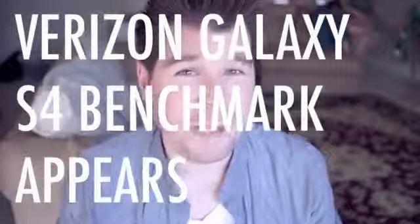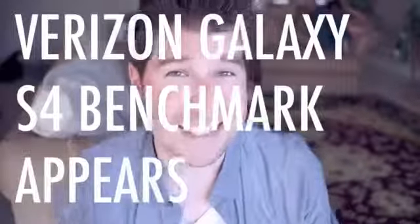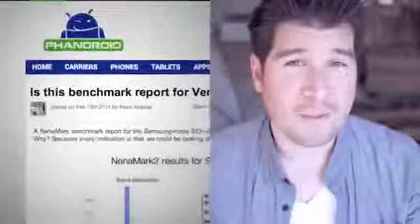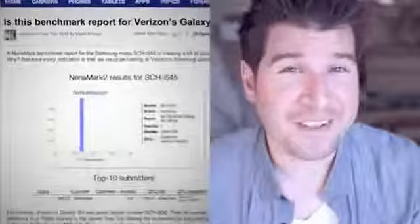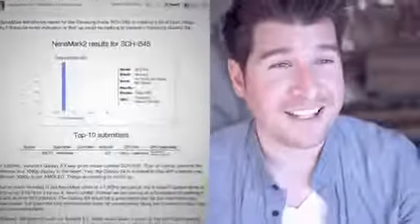A mysterious benchmark popped up on NenaMark's site the other day. It's a Samsung device going by the model number SCH-I545. A combination of the benchmark scores along with the reported resolution of the device is leading some to believe that this could be Verizon's Galaxy S4, with an unveiling shortly after Mobile World Congress.